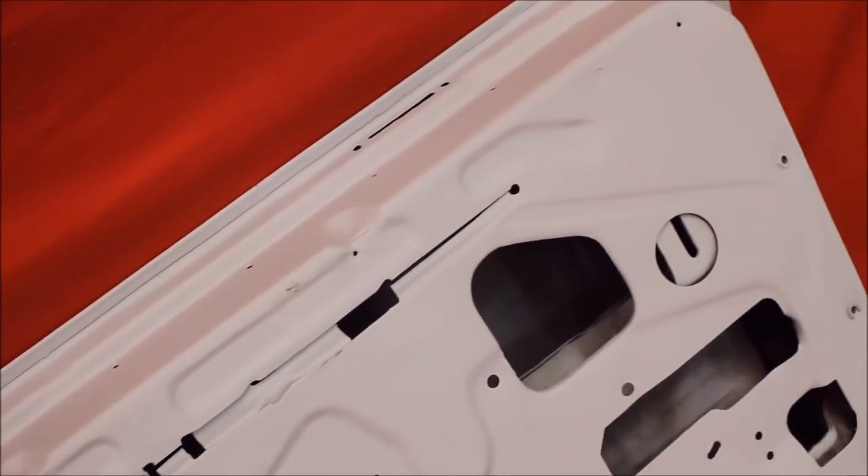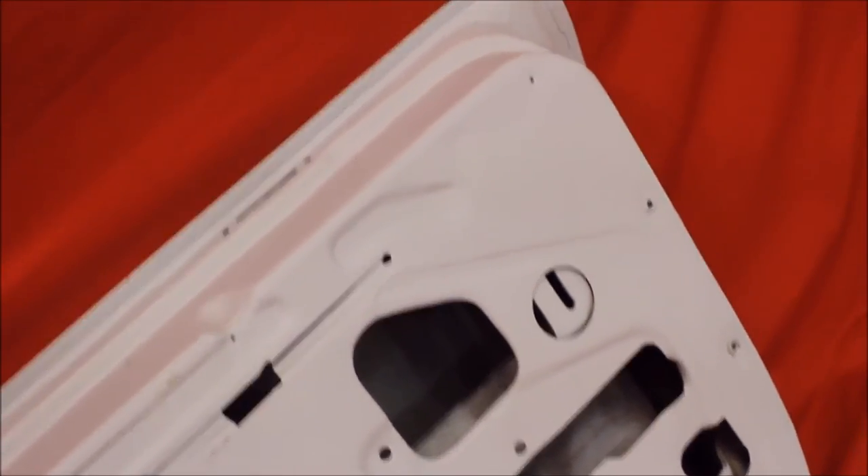There's no bondo in the bottom of this door, my friends. It's professionally done. You get to put the plastic in it.